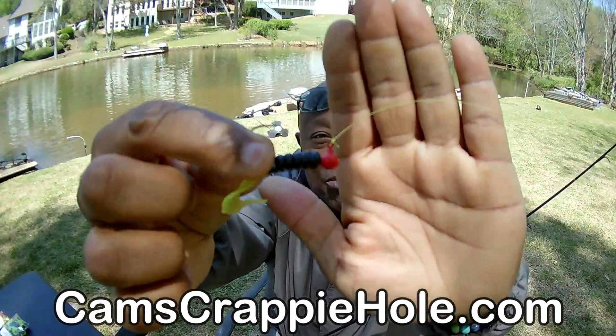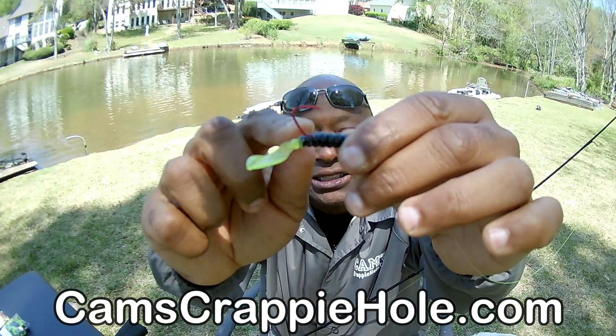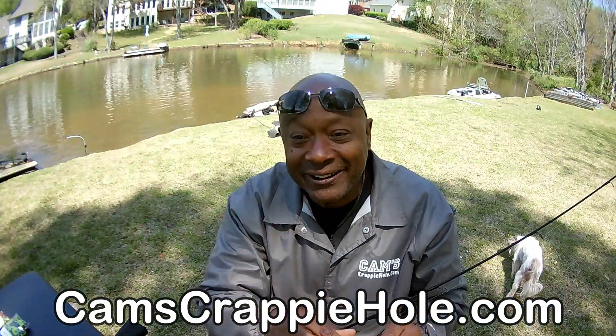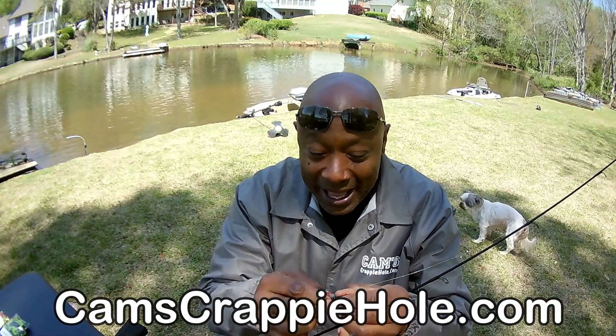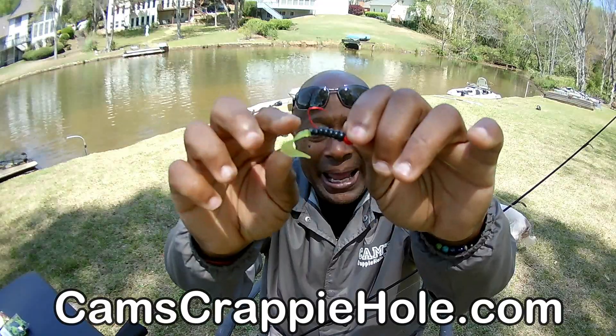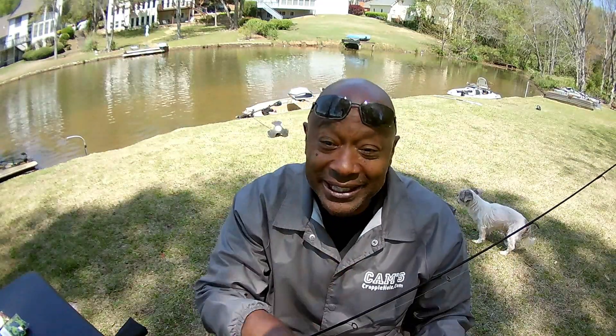Look at that — that's the red jig head with that hologram flake, curly tail, black and chartreuse. Number 116. You can go right down there to the site and get it. I've been trying out colored jig heads lately, and that red with that black head — guys, you got to get that.